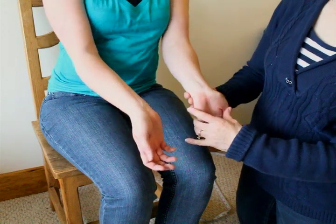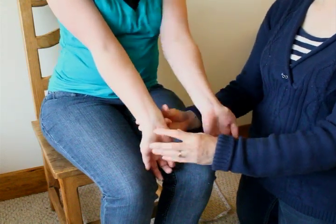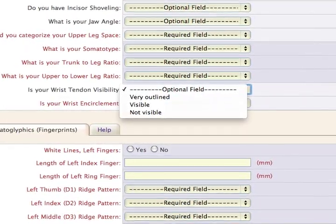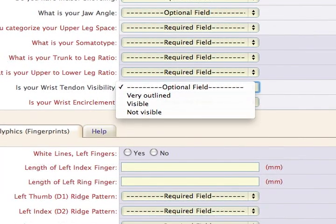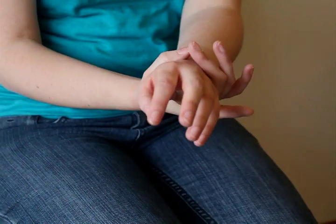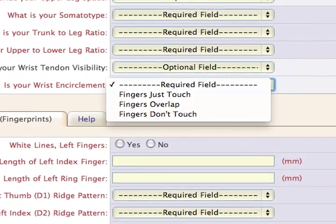Wrist tendon visibility is measured through simple observation. Place your hands palm up and, without flexing, look for the tendons in the wrists. Mark whether they are invisible, slightly visible, or very outlined. Wrist encirclement is found by circling the thumb and middle finger around the opposite wrist. Do this for both wrists and record whether the thumb and middle finger don't touch, slightly touch, or overlap.